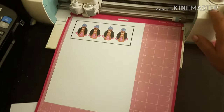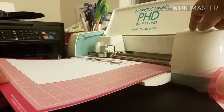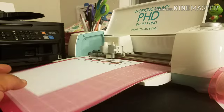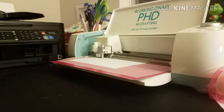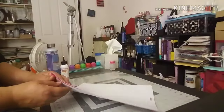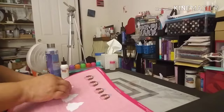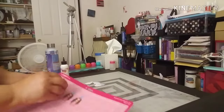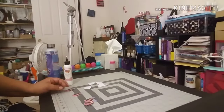I printed out my images and I'm going to load them onto my Cricut mat and put it into my Cricut machine to be cut out. It'll cut out the printed images, then I'll unload the mat, reload it again, and it'll cut out just below those registration marks to get those in-between layers that I need.